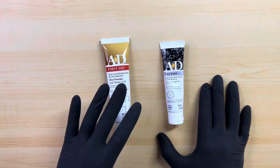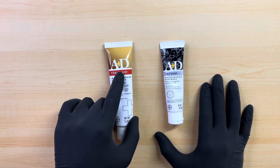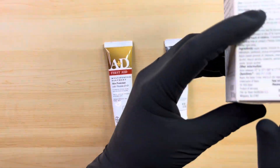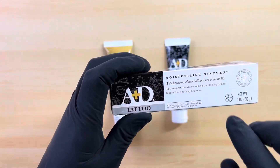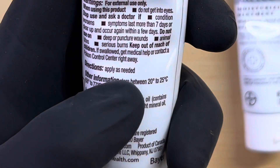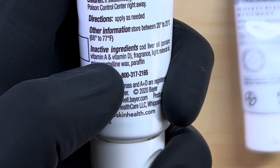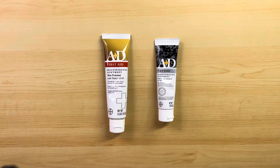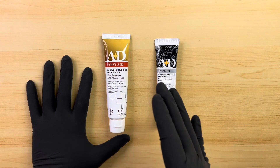Another main difference is that the A&D First Aid Ointment has vitamins A and D — hence the name — where the A&D Tattooing Ointment does not have vitamins A and D. It even states it on the box: does not contain vitamins A or D. Where the A&D First Aid Ointment, if you look on the back, it does say contains vitamin A and vitamin D. So this one has vitamins A and D, this one does not. Those are some of the main differences between A&D First Aid Ointment and A&D Tattoo Ointment.